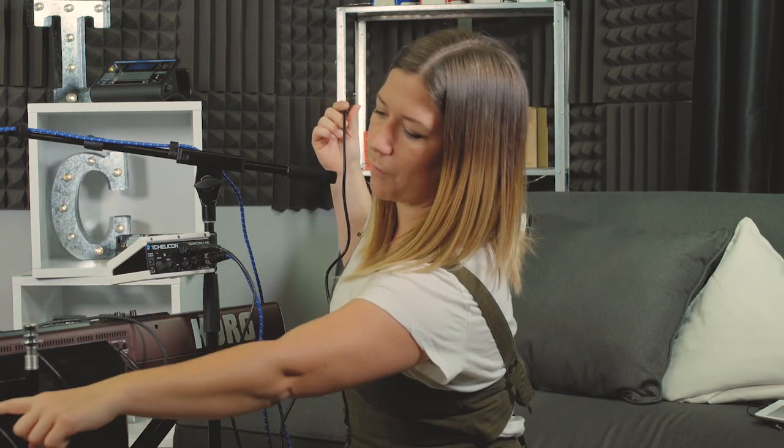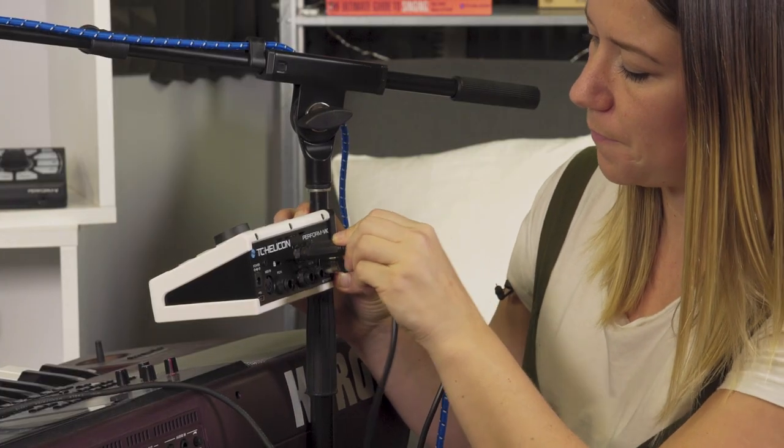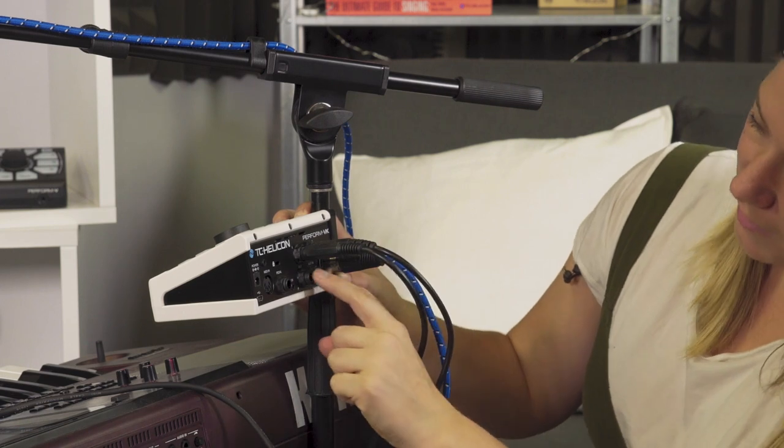I'm using a little monitor speaker and I'm gonna send it to that, but you could also send it to a house PA — wherever it is that you're sending your audio. Here we have this cable going all the way into the speaker through the quarter-inch jack, so we're just gonna plug that in right here to the left input. That's your instrument out.